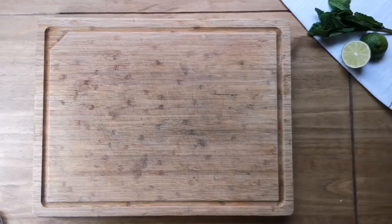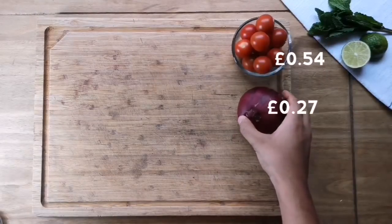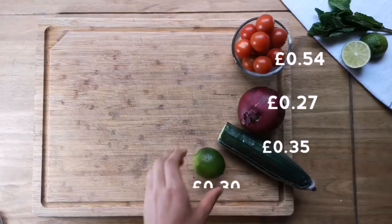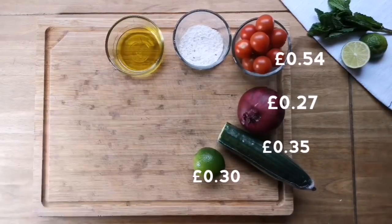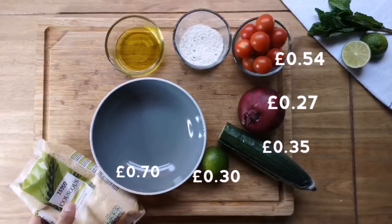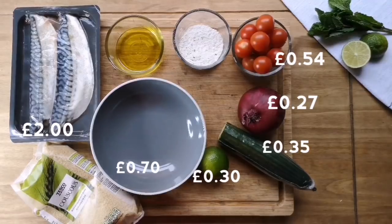We're gonna kick-start this series off with a great mackerel dish — it's really cheap and easy. To make this we're gonna go with some cherry tomatoes, one red onion, half a portion of cucumber, one whole lime, some flour seasoned with salt and pepper, and some olive oil. I haven't included the prices of those as they're quite long-lasting and I assume you'll have them in your cupboard. Then we're gonna go with some couscous, and finally two fillets of mackerel. Mackerel is a really great fish for people trying to be healthier — it's really oily and it's cheap.